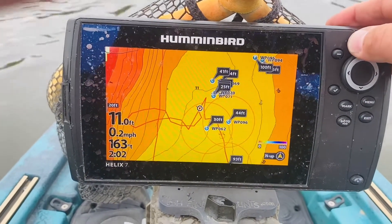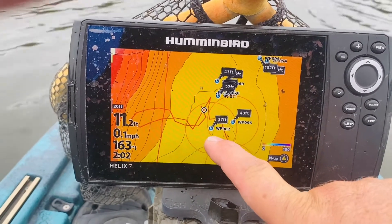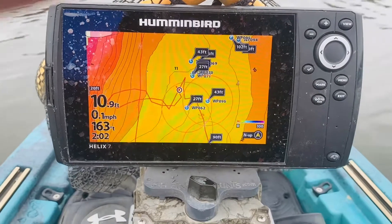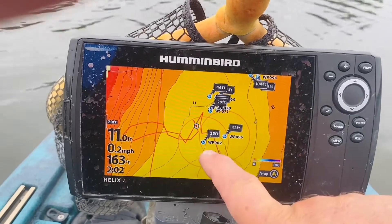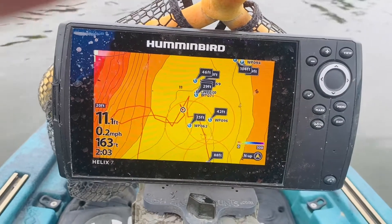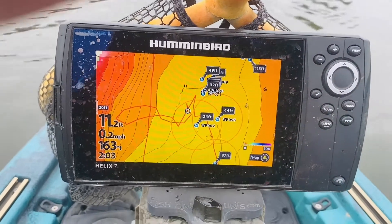So if you take a look at this, what I've done is around my two waypoints I have set here, I have casting rings. Those red circles are 40 feet from the center of the waypoint. If you look at waypoint 62, I am 25 feet away from waypoint 62 and 42 feet away from waypoint 96.